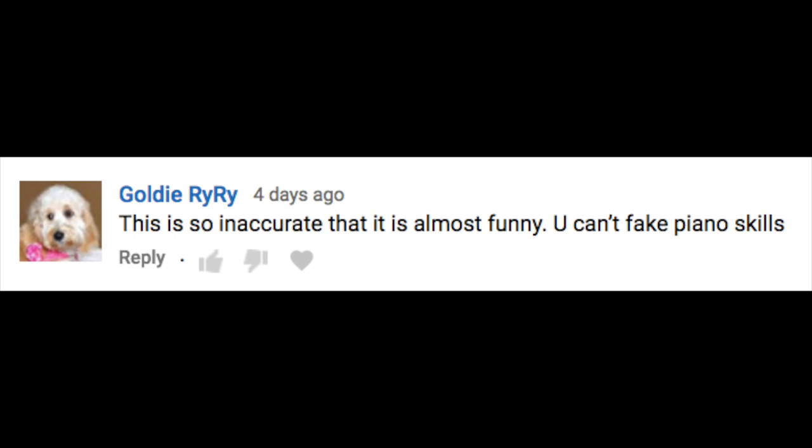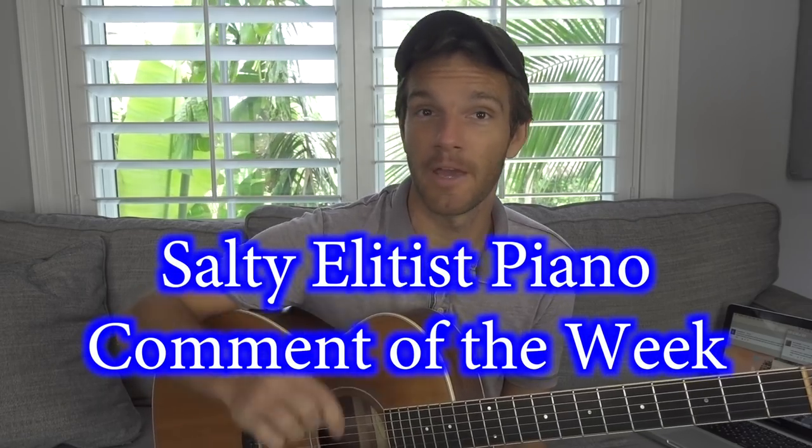This is so inaccurate that it is almost funny. You can't fake piano skills. I can tell you on very good experience that you can absolutely fake piano skills.